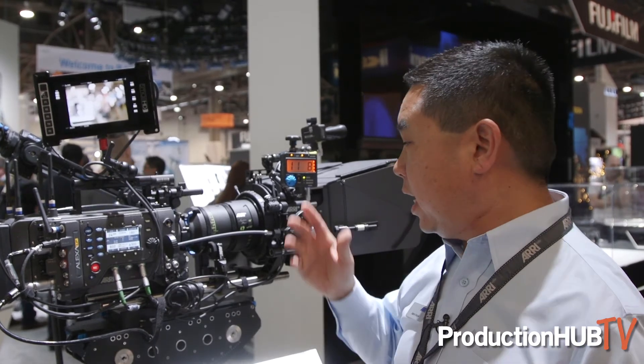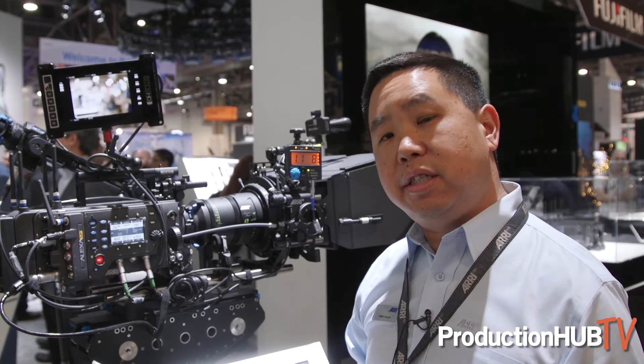In the open gate sensor mode, in the future many other manufacturers are coming out with expanders to use with Super 35 lenses, so it's very exciting what is happening with this camera.